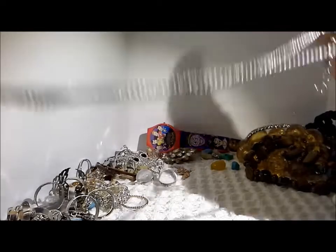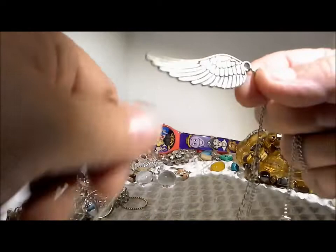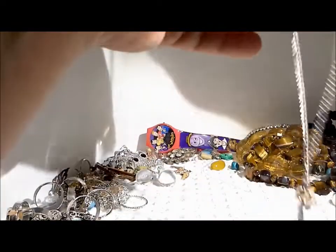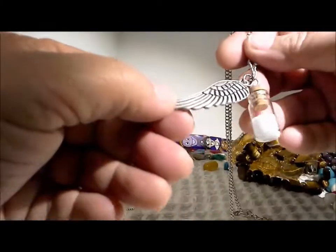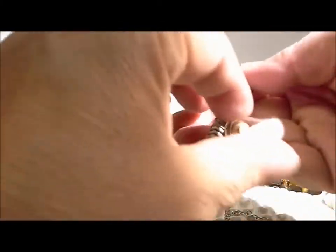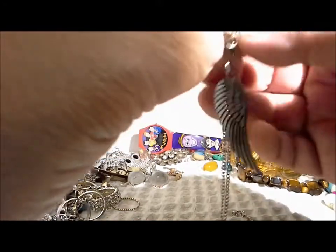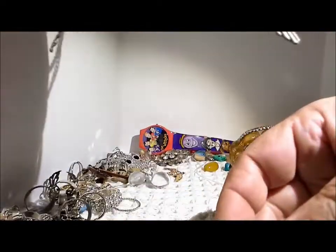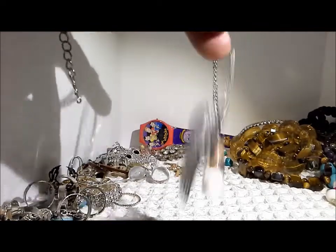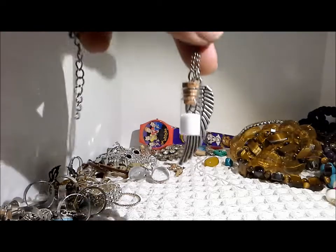Let's see if I can find the end of this. Here's a lobster clutch closure, silver tone chain — a nice, nice chain with good weight and feel to it. It has a one-wing piece and a little glass container of something. Oh, there's a little crack in there, but you wouldn't know it if you're wearing it. I don't know if that's salt or just nothing. Again, more of a modern teenage type of necklace.